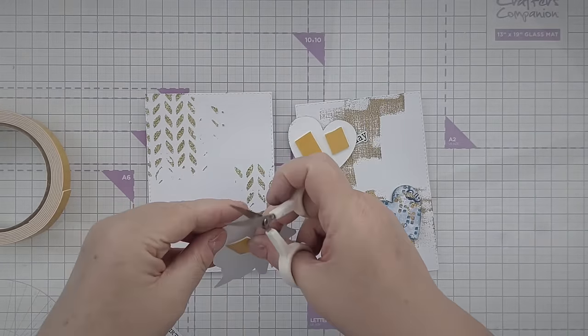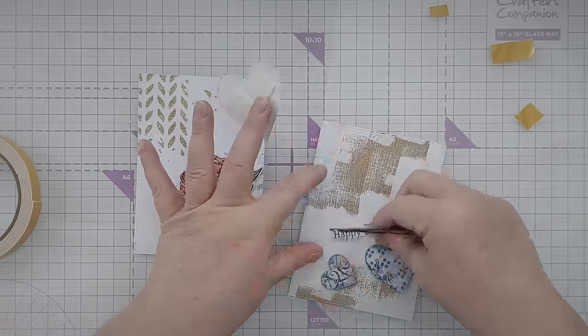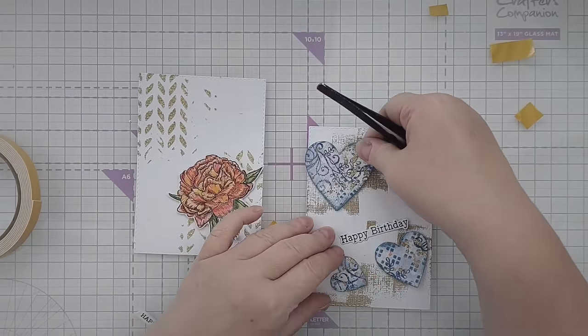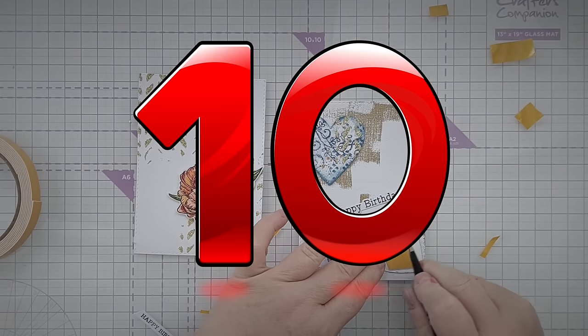Sometimes what you need to do is just take a break. If you don't want to take a break, if you want to kind of push on through because sometimes that helps, then I've got 10 things that might get your mojo back for you.